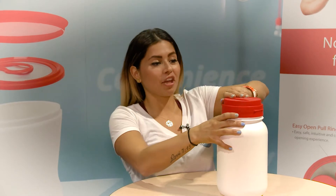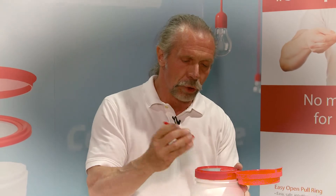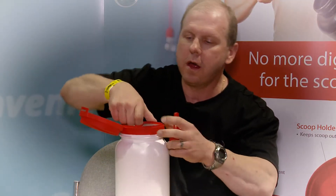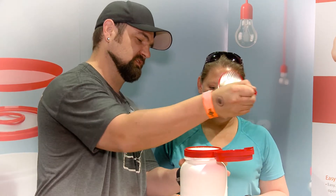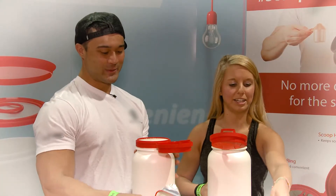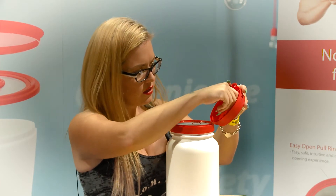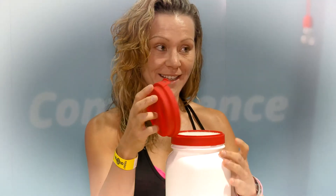I gotta flip it up. Oh my God, look at that. I have a spoon! That's much easier. It kills away the lip. That's a lot — that's amazing. And it looks like right here there's even a holder. So that's pretty cool too. I like that.